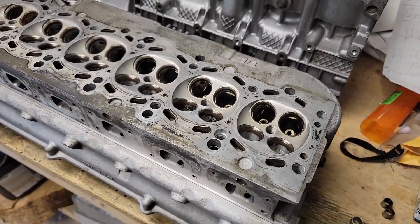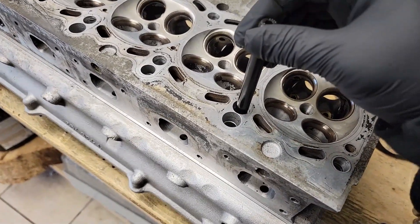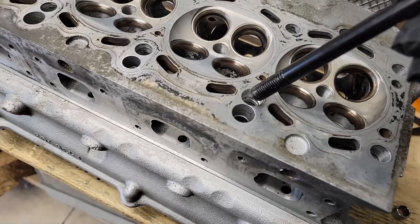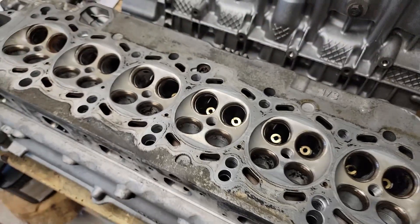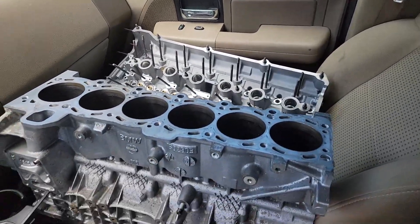The block and the head are both done. I have my ARP head studs here - these are oversized to fit through bolts. Those were just drilled straight through, and then there's the counter-bore here and the counter-bore there for the alignment dowel. That will be nice once that's in - then everything's done. That's very good news and I'm happy with this work.